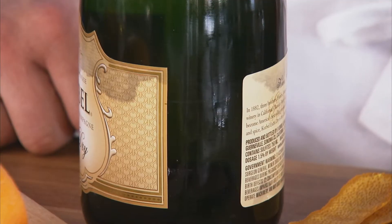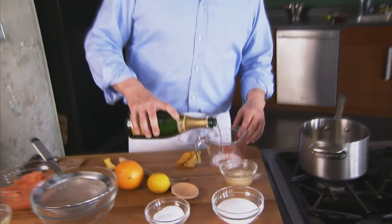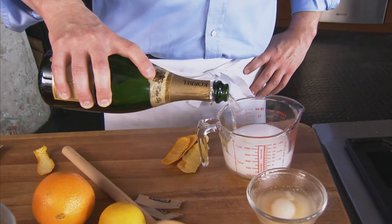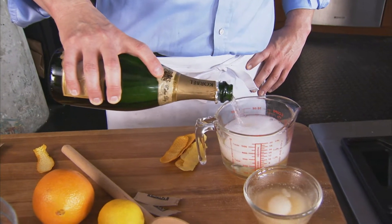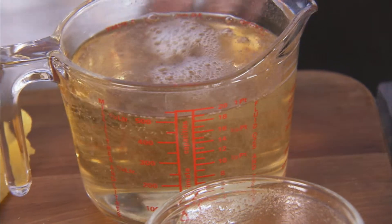The base of our flavor is going to be champagne or sparkling wine. Now if you don't want to use something with alcohol in it, you could use white grape juice. We're going to pair this up with grapefruit, which I love. The taste of the champagne against the almost astringent citrus is really delicious.